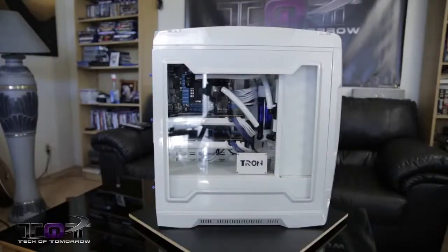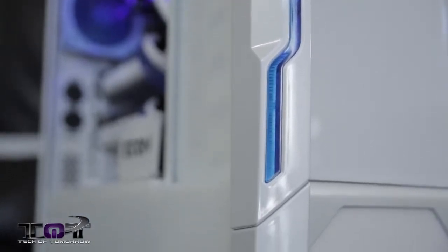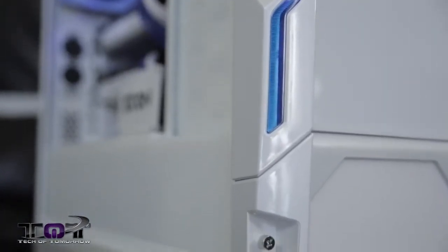Starting off from the outside, there's an Asa case. You guys can see there's a clear window, but this thing's been totally custom painted white. It's a metal flake white, too. If you see it up close in the light, you can see it actually gleams — looks kind of pearly. It's a very, very nice paint job, thanks to our painter guy out there.